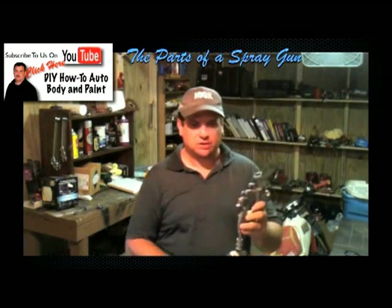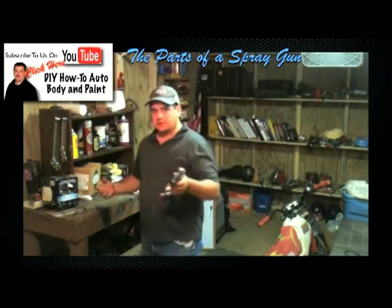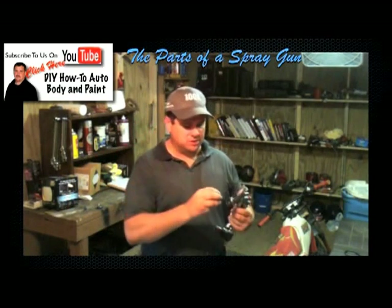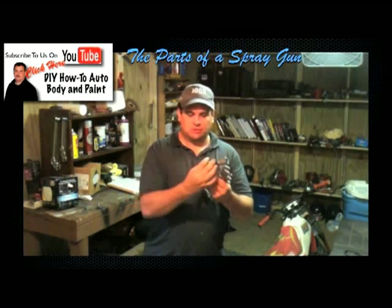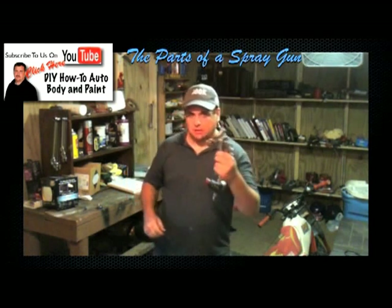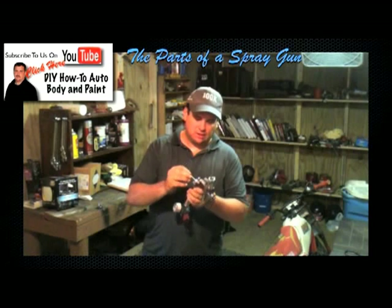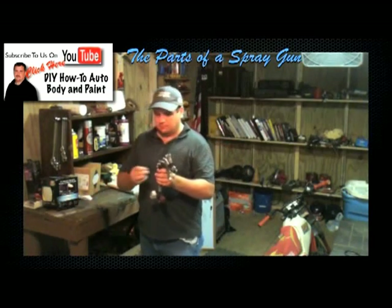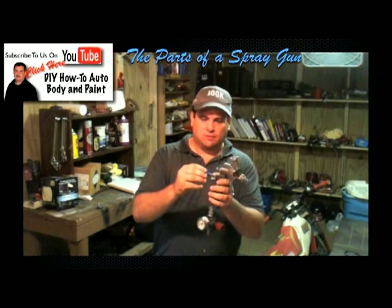This regulates the air — how much air pressure is going through here — and we talked about that in one of the videos about setting the air pressure. We'll talk about cleaning in another video, but now we're going to put it back together. Remember we want to put the fluid tip on first so we don't damage the needle, because if the needle is sticking out you could possibly damage it. Most guns that you buy are going to come with tools specifically for this that will help tighten these. I'm just going to hand tighten them for this video. I've got the fluid tip on, now I'm putting the fluid needle in — carefully put that in, careful not to damage or bend it. Then I'm going to put the spring in, then the fluid adjustment valve.